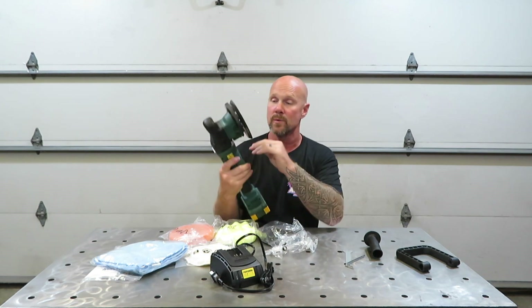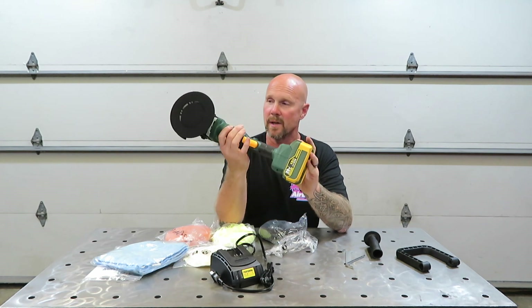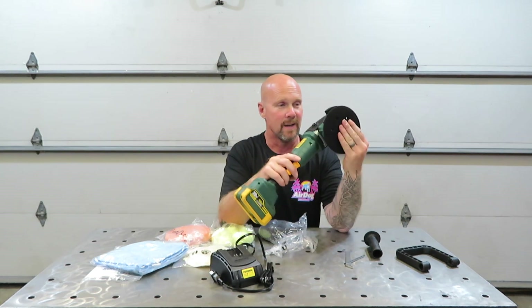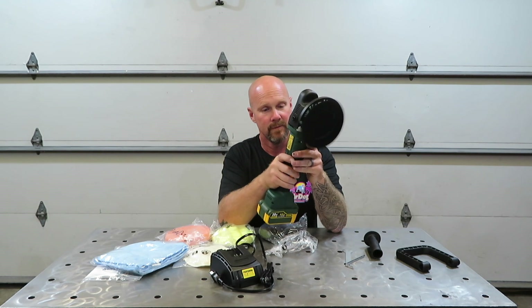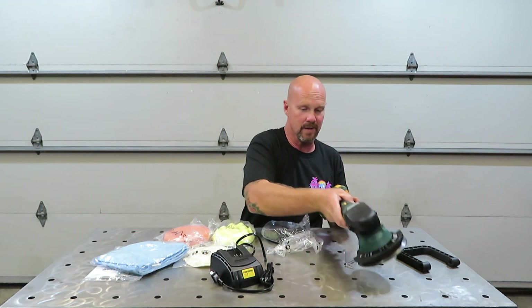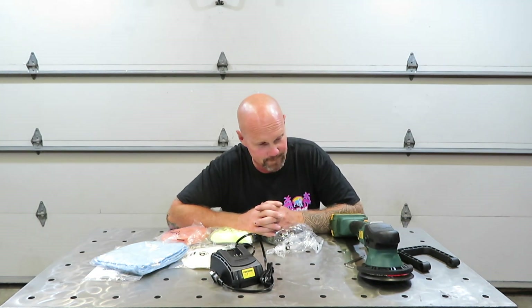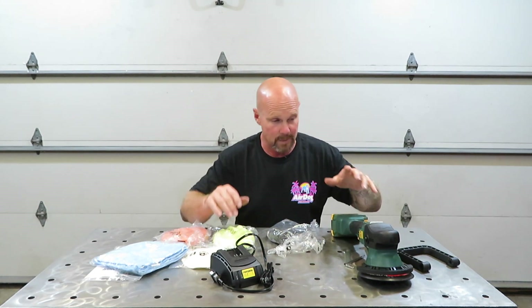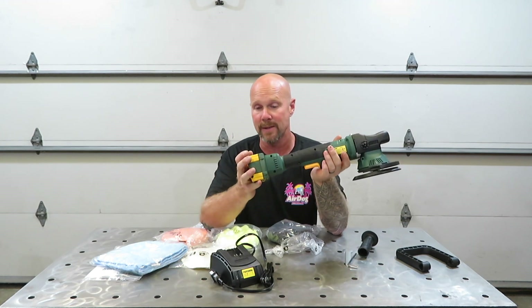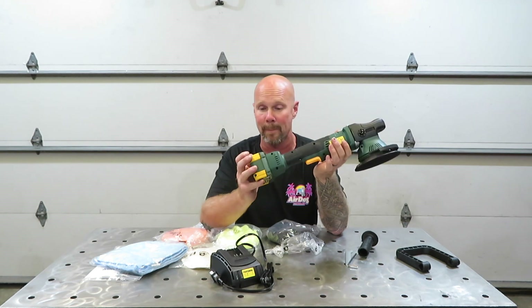The head or the unit already comes with a Velcro head on it. It does have a trigger lock — I'm just sitting here playing with the tool itself. To me, it's pretty noisy. I don't know if I'd be able to handle hearing that the whole time I'm using it. So anyway, this is the six and a half inch polisher from Popoman — a 20 volt brushless machine with a four amp hour battery.